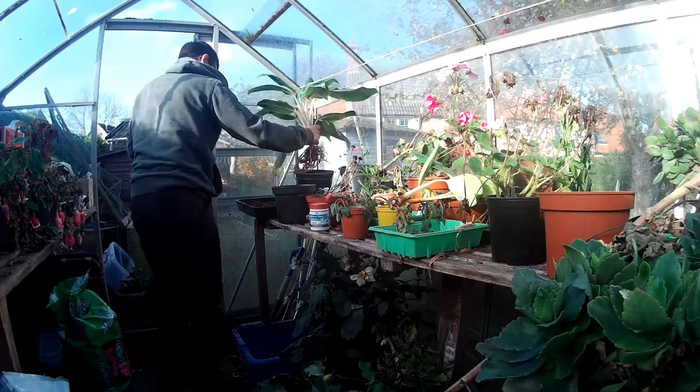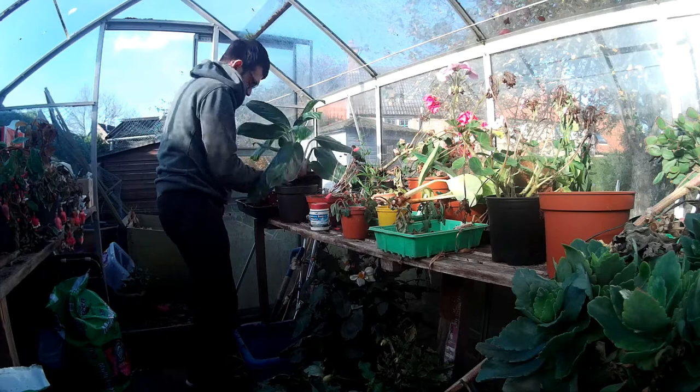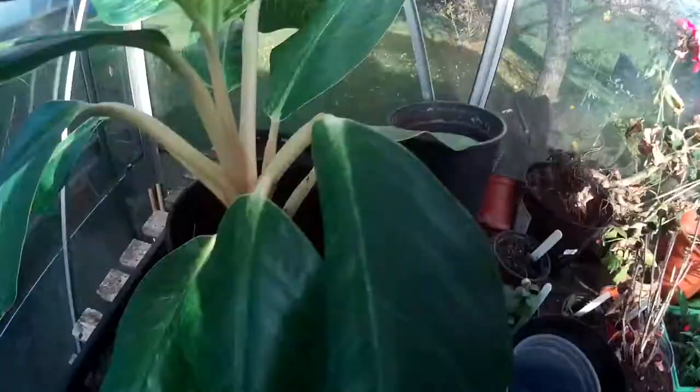Here we have my mum's greenhouse and I was just moving a few plants to make a bit of space to be able to pot the plants up and just get some different plant pots. This is a different angle, just on the floor, me getting some compost ready to put in some of the smaller plants. Just another angle of the big plant that I potted up and me just showing you some of the smaller plants and the finished product.